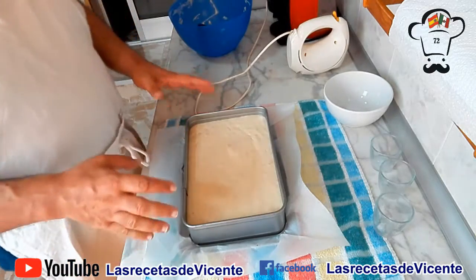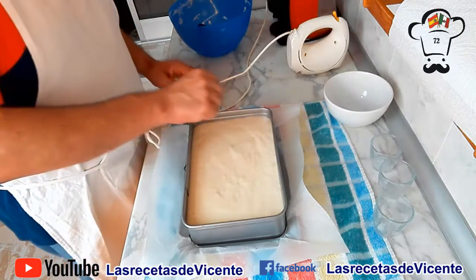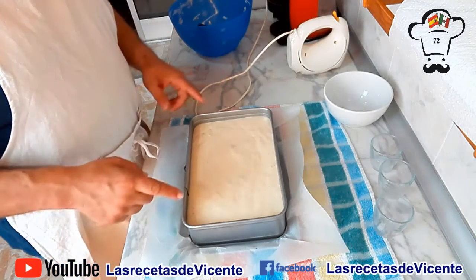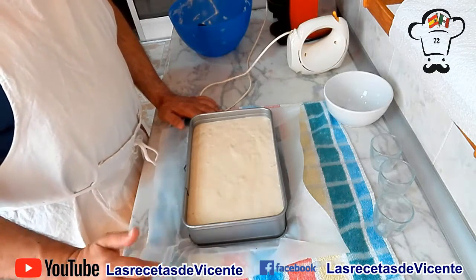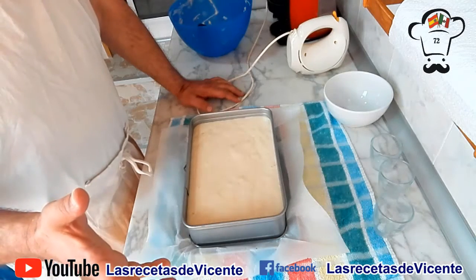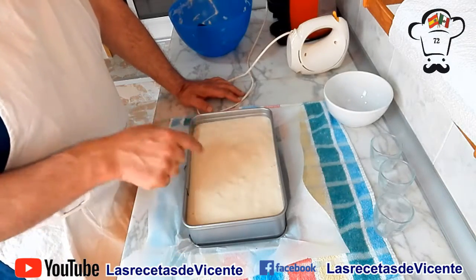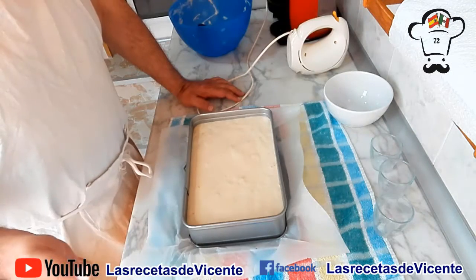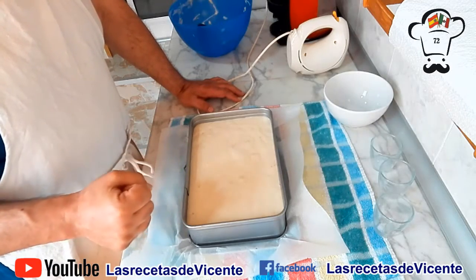Ya lo tenemos preparado. Llegados a este punto, lo podéis introducir así en el horno a media altura, o podéis espolvorearlo por encima con un poco de azúcar o de azúcar mezclado con canela en polvo, eso ya es totalmente a gusto. Nos lo vamos a llevar al horno, que lo tenemos precalentado a 180 grados, por espacio de unos 30 minutos. Pasados 25-30 minutos, lo voy a pinchar para comprobar que está perfectamente cocido. Los tiempos en los hornos siempre es muy relativo, puede variar, pero por lo menos durante 25 minutos no abráis la puerta para pincharlo.